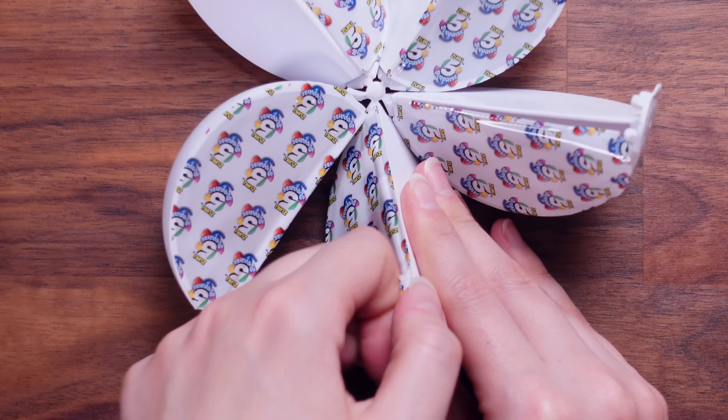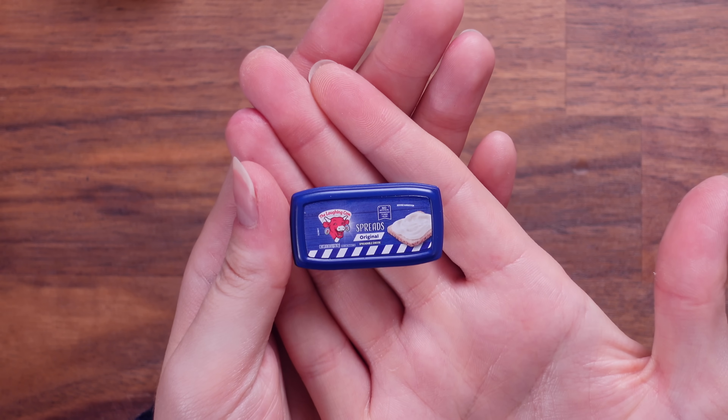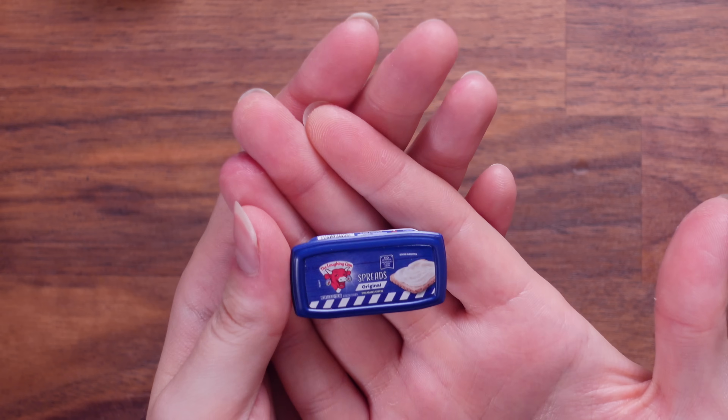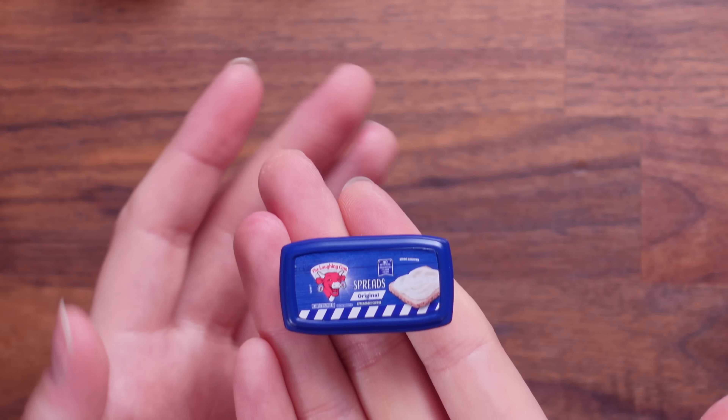Let's open another one — cheat sheet. It's the Laughing Cow! It's the Laughing Cow cheese spread. I did not know that they did a spread. I'm pretty certain that they don't do this in England. Look at that — it's tin and tin and cheese. Why is it so cute?